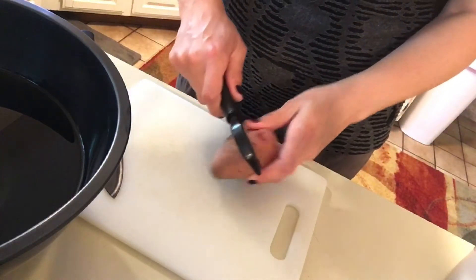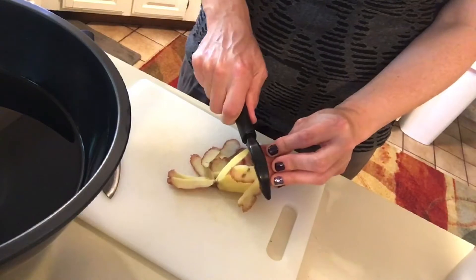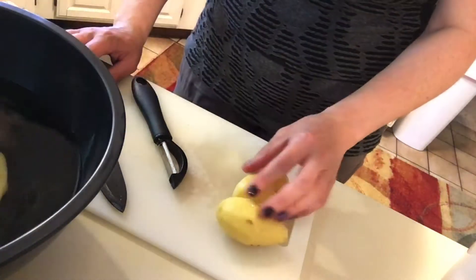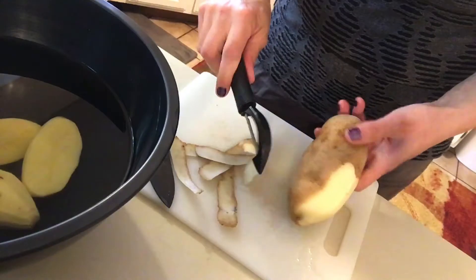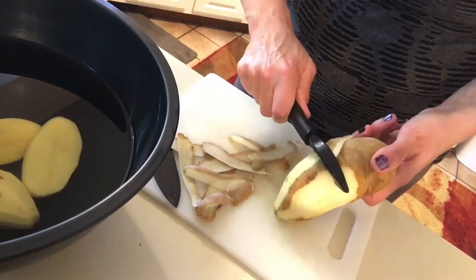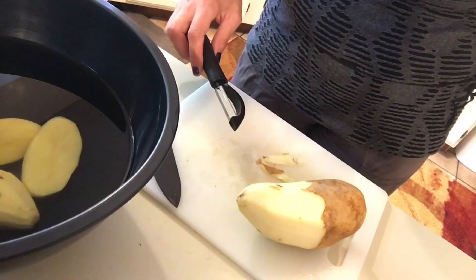Step one, I need to peel the potatoes. Then slice them in half and place them in this bowl of cold water to remove any excess starch. Put the peels in the compost bucket.